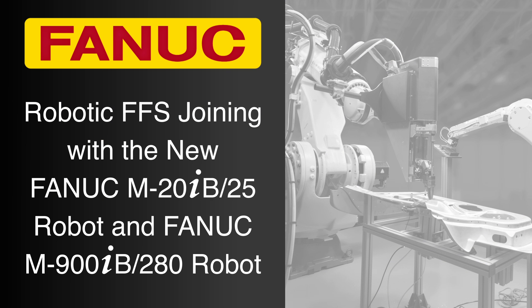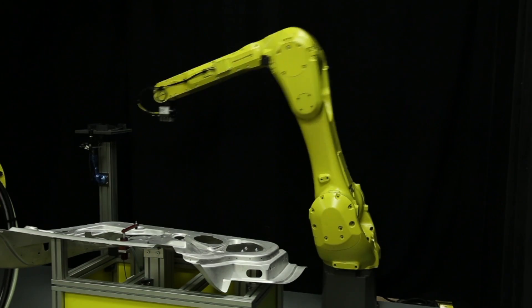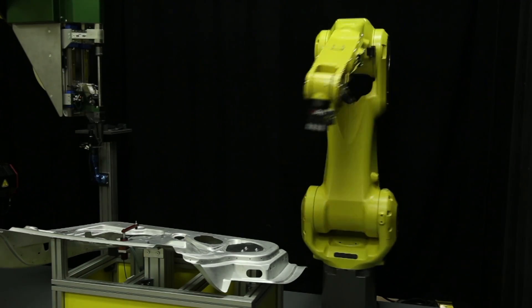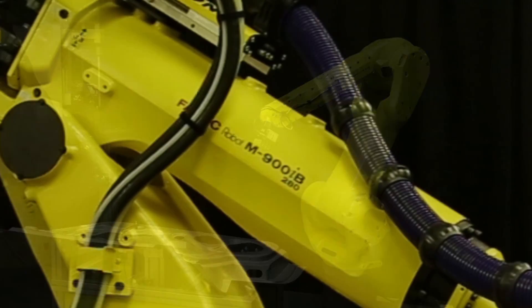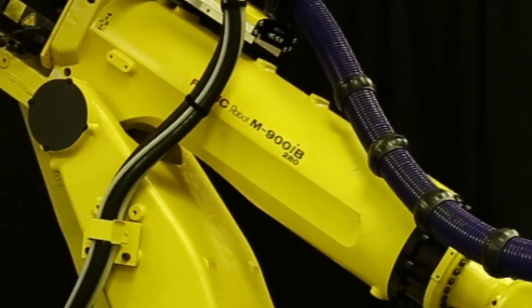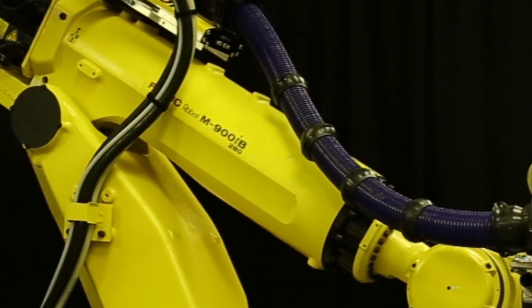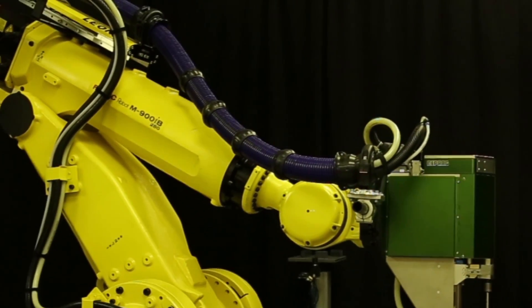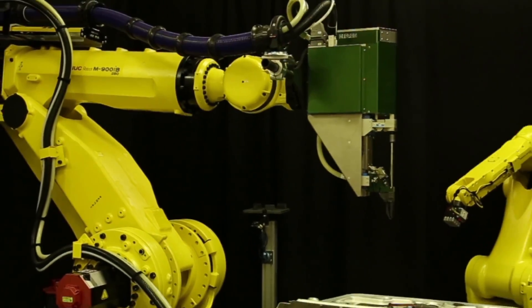FANUC America is proud to announce the release of two new robot models to its industry-leading line of industrial robots: the new high-speed FANUC M20IB-25 robot and the new heavy-duty FANUC M900IB-280 robot. In this demonstration of these robots' capabilities, the two new FANUC robot models work together in an automotive body structure joining application.